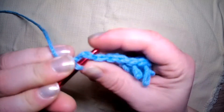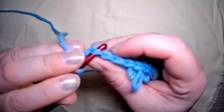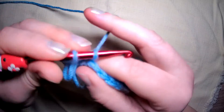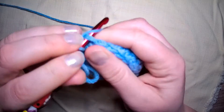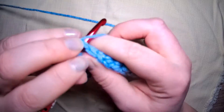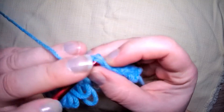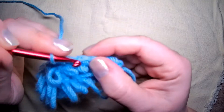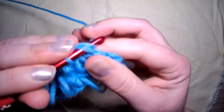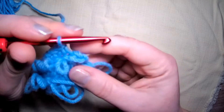Let's just finish off with our row of single crochet. This is a two-row repeat. It makes a wonderful bath mat. You could get a little crazy with a beanie and make a loopy beanie so it kind of looks like hair — something a little bit novelty.